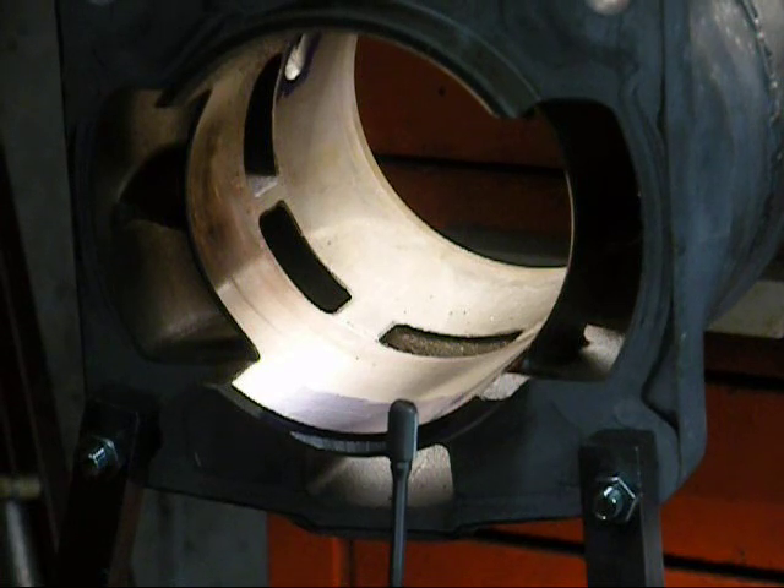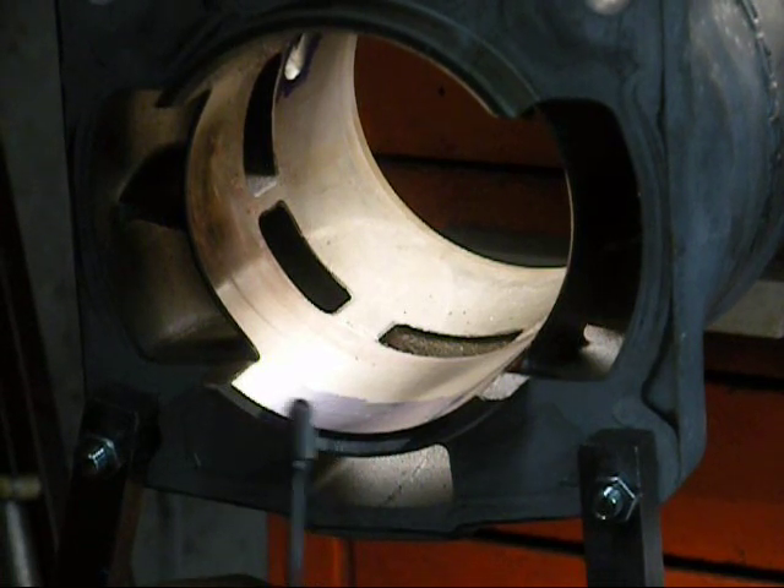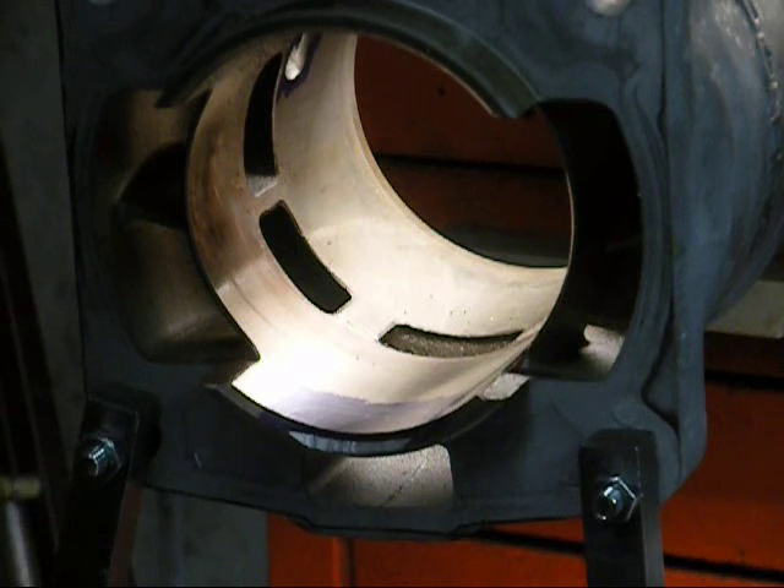The cutter is eventually going to build up with aluminum. One thing you can do — I keep a little paint cover full of mineral spirits, and that's actually what I use for lubrication on this.